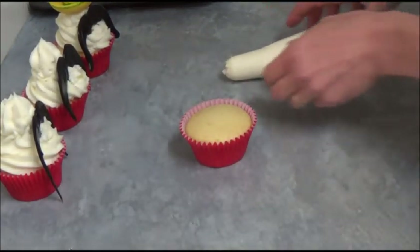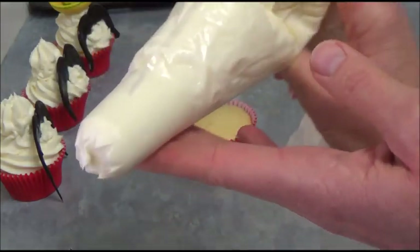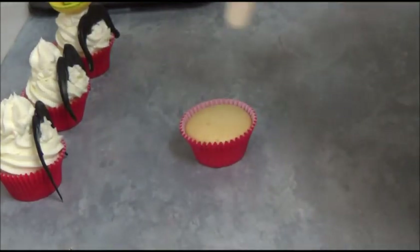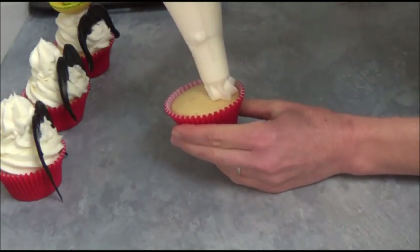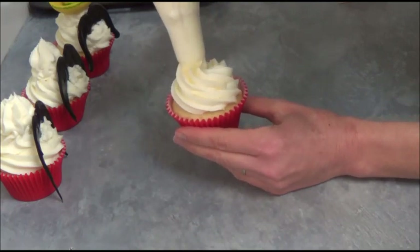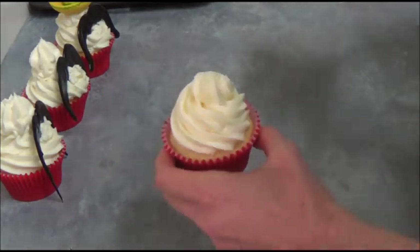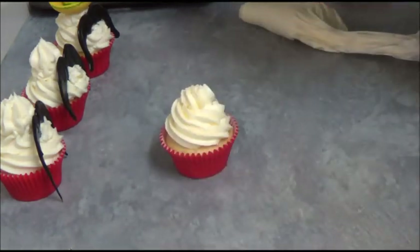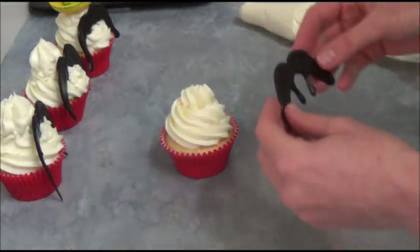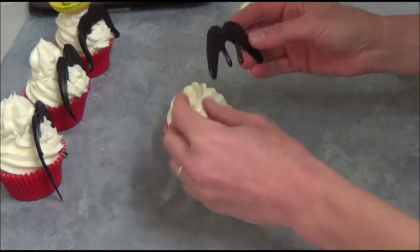Now we assemble our cupcakes. Place your buttercream or frosting into a large fluted nozzle or simply a star nozzle, and pipe right on top of the cupcake in a nice tall swirl, just like that. Take our ready moustache — as you can see, nice — and place it in front of the cake, because it just makes it easier when you place it in.